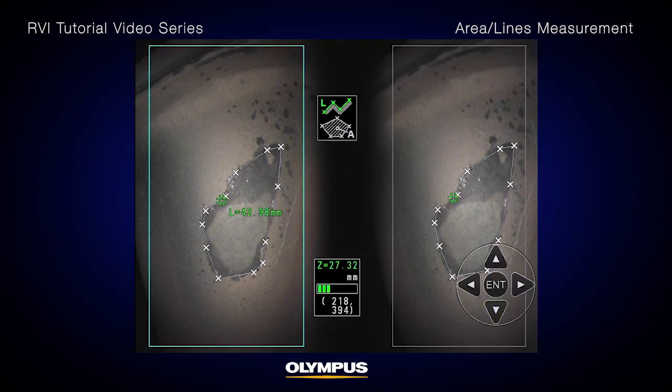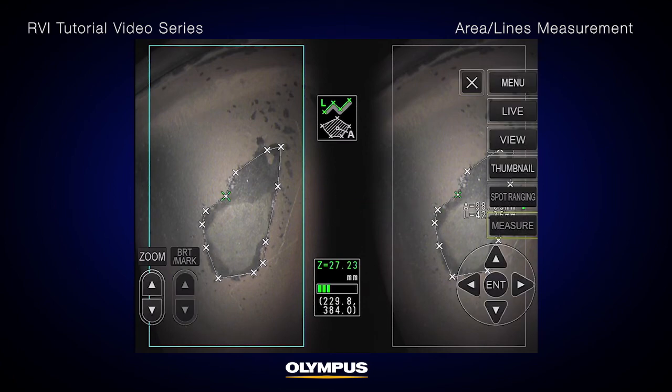After selection, you can modify any of the reference or measurement points. Make sure to confirm that the modification made in the left image is correctly reflected in the right image.